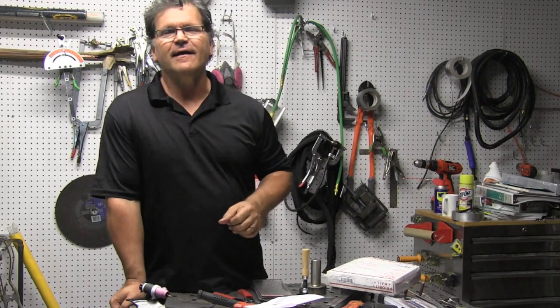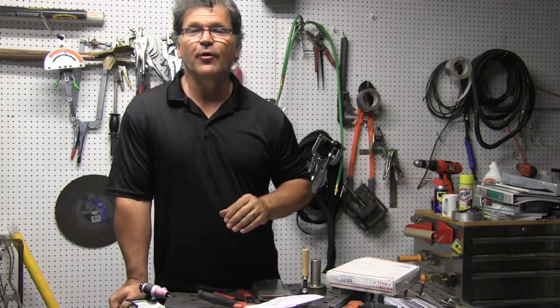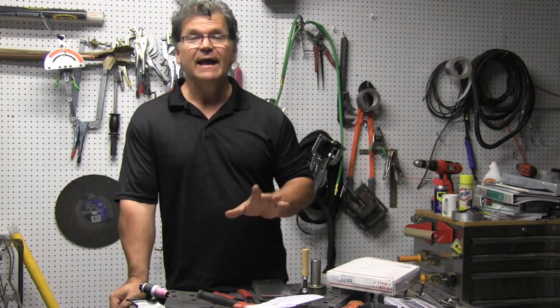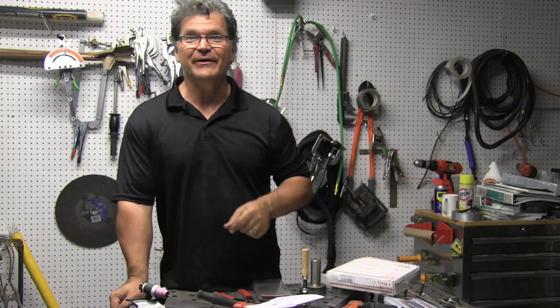Hey, Jody here with WeldingTipsAndTricks.com. A whole lot of TIG welding going on today and I'm using a Lincoln PowerMig 210 MP — but I'm TIG welding. Let's get into it.